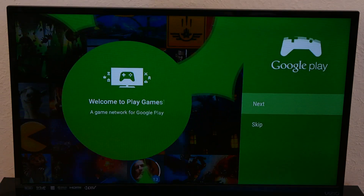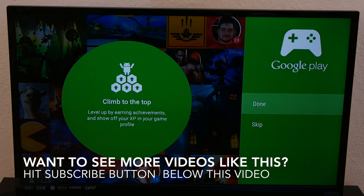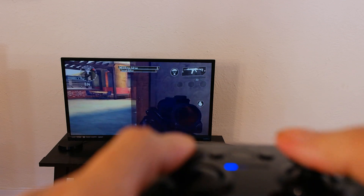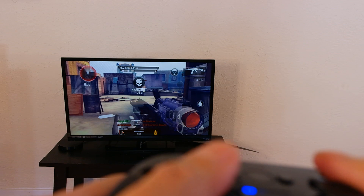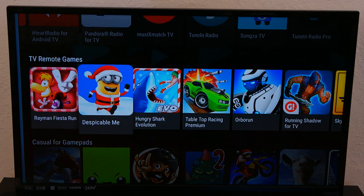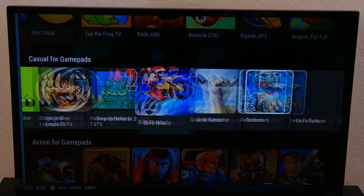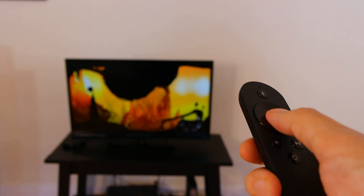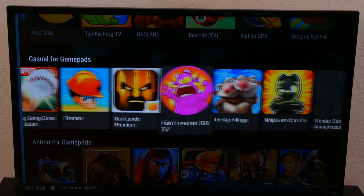Another pro is casual gaming. Most set top boxes don't allow for any gaming, period. The fact that the Nexus Player includes gaming and allows you to purchase a really nice controller for just $40 is really cool. I spent a lot of hours playing Modern Combat 4 and I'm amazed at the graphics and gameplay — it was really reminiscent of earlier Call of Duty gameplay before it got overly complicated. But even if you don't like first person shooters, there are a ton of RPGs and similar episode themed games. Plus, if you don't want to spend the extra $40, there are a lot of click-based games which you can play with just the remote. The games are limited right now, but there are some really fun ones on the Nexus Player.